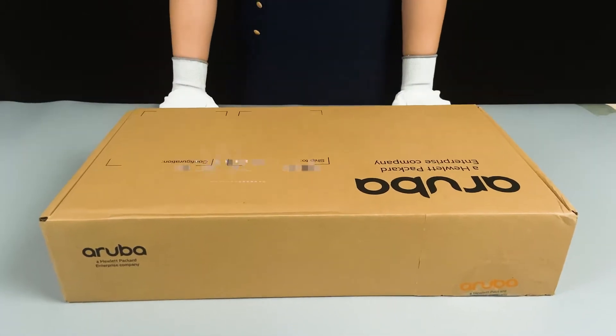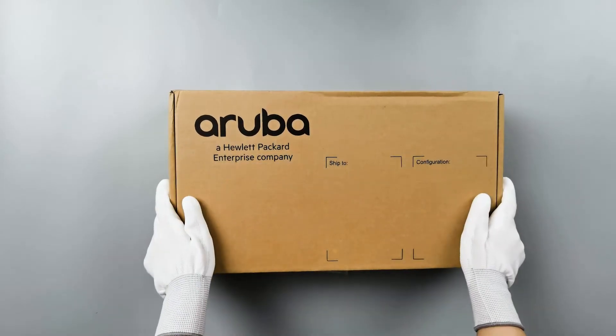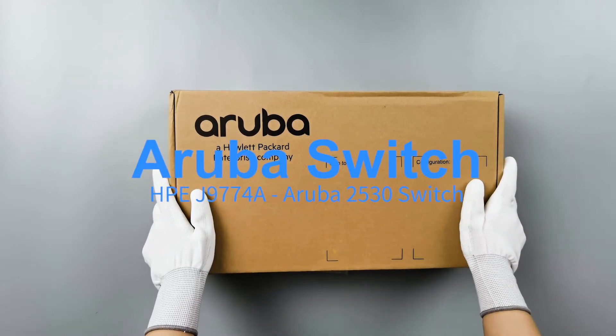Hello everyone, welcome to theswitch.com. Today we have an Aruba Switch J9774A.